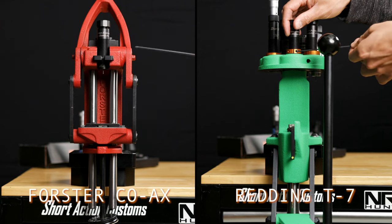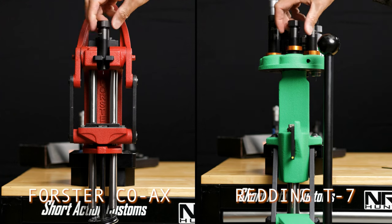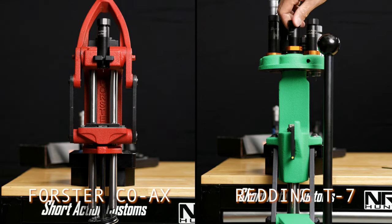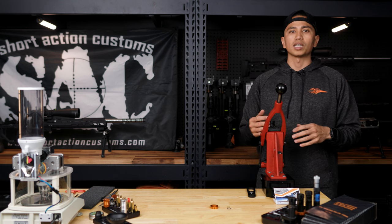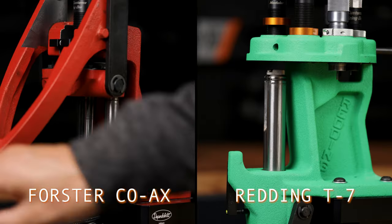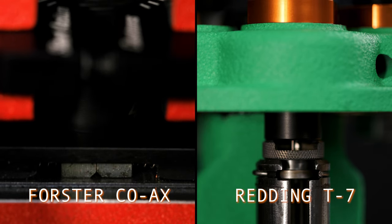Once the top cap is tight, I'm going to loosen the die lock so that I can adjust the height of the die for step two. Step two: now that the die is inserted into the press and the die lock ring is loose, I'm going to raise the ram until I get to the end of my stroke, then screw the die down until it contacts the shell holder.